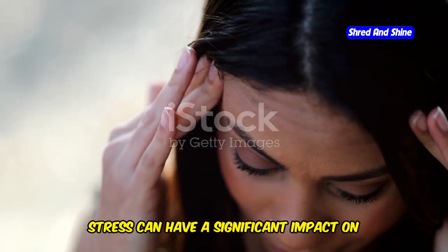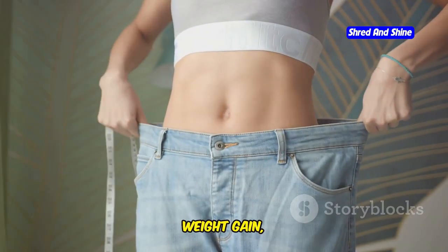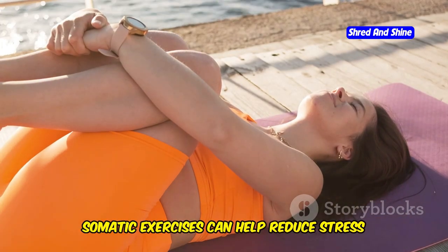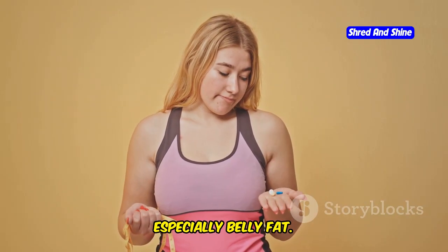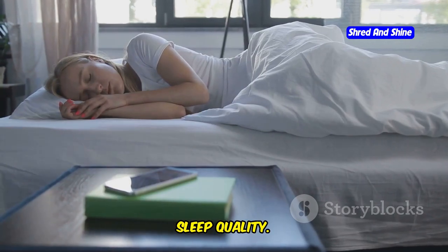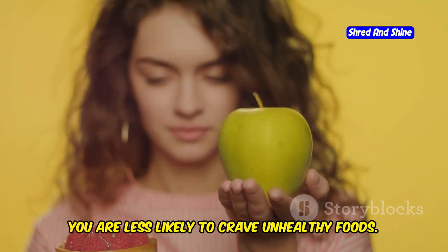Stress can have a significant impact on our weight. When we are stressed, our bodies release cortisol — a hormone that can lead to weight gain, especially around the abdomen. Somatic exercises can help reduce stress by calming the nervous system. When you reduce stress, you lower your cortisol levels. This can lead to weight loss, especially belly fat. Somatic exercises can also help improve sleep quality. Good sleep is essential for weight loss. When you are well-rested, you are less likely to crave unhealthy foods.